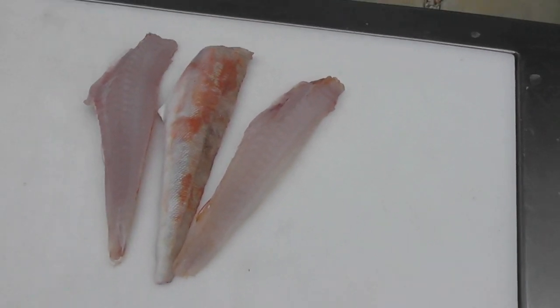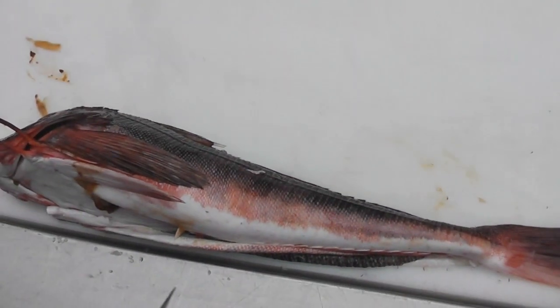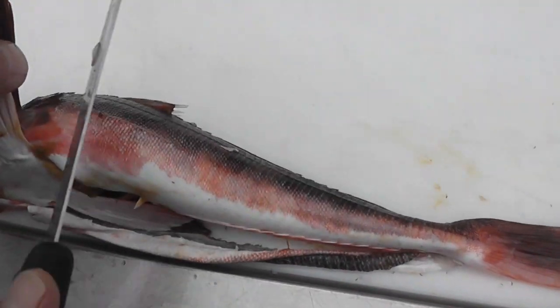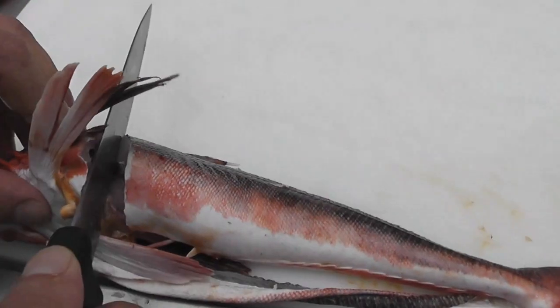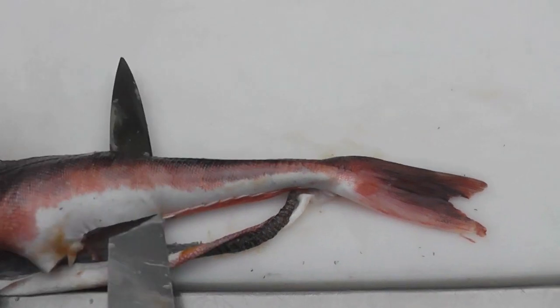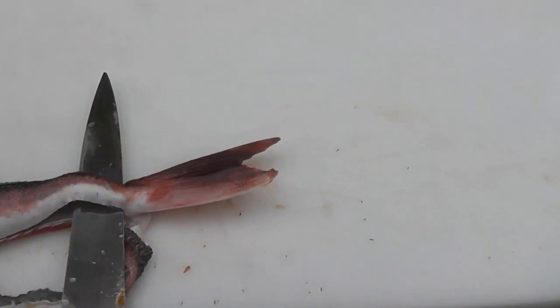We're now going to turn the gurnard over and repeat the exercise on the second side, remembering that you've got the skin still attached to the fish from your first fillet. Lift the pectoral fin, take your knife, cut again behind the back of the head at an angle, rotate the knife clockwise, do those gentle tugging movements down towards the tip of the tail, and stop short.